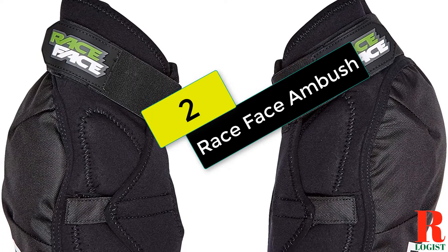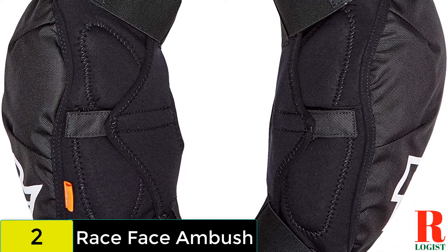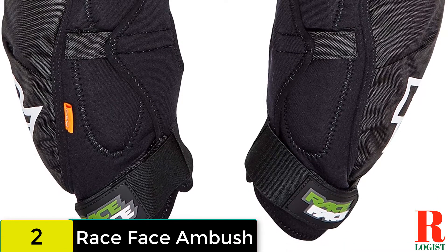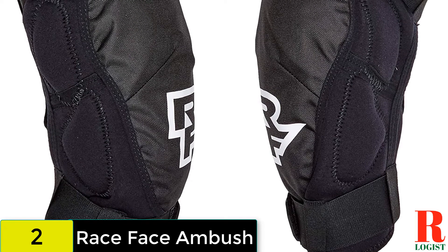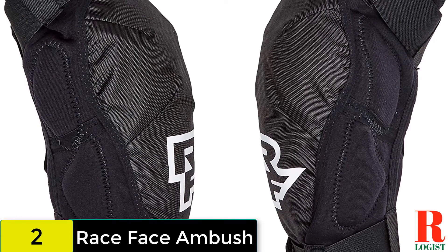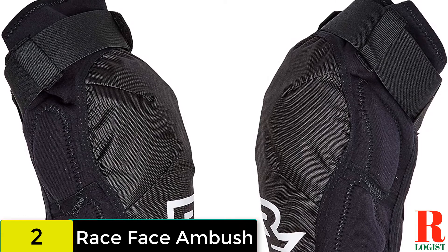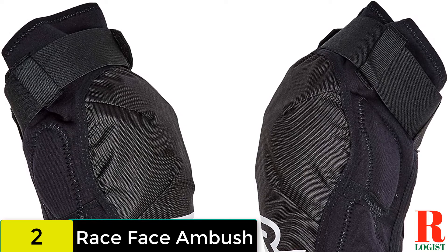At number 2 on our list, we have the Race Face Ambush. One of the burlier sets of knee pads on offer from Race Face, the Ambush are likely to survive anything you throw at them and keep your knees abrasion and bruise free. With a D30 pad looking after your kneecap, there is a decent amount of polyurethane padding on the outside of the knee. However, the Ambush leaves the inside of your knee susceptible to knocks from the top tube. With double Velcro straps — one above the knee and one below — they are not going anywhere. The sleeve is made from perforated neoprene lined with terry cloth. Despite the protection on offer, the pads still retain quite a bit of flex and pedal well, but they tend to get pretty sweaty on longer climbs and pedaling sections of trail.